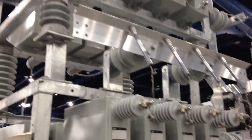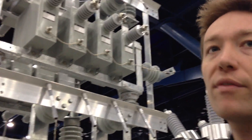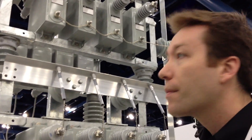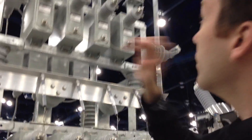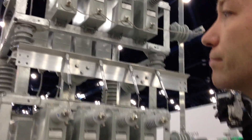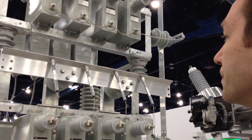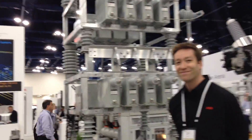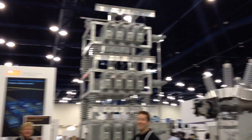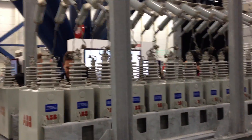In terms of what we're looking at here — voltage and current — this one would be a typical 15 kV bank. Let me step back for a moment to give an idea of the size, because it's a pretty big unit.